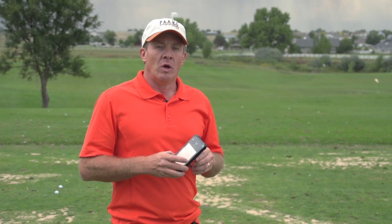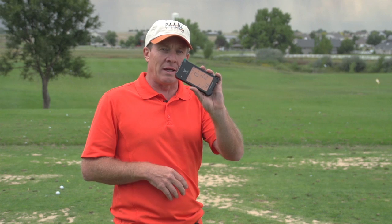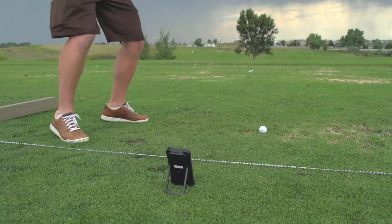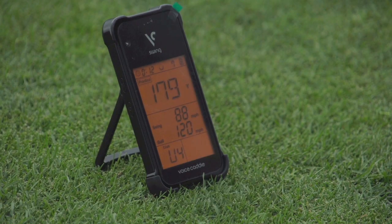Here on Golf Life we like to test products that might be able to help you with your game, and one of the products we came across is something called a Swing Caddy. It's from a company called Voice Caddy. They started with a GPS unit and have a lot of different products, but this is one that we're really impressed with. You set it right behind your ball out here on the range, hit some shots, and it's going to give you a lot of cool information.